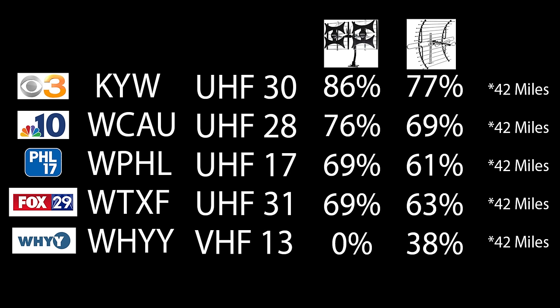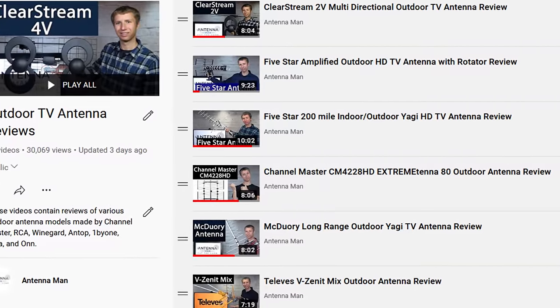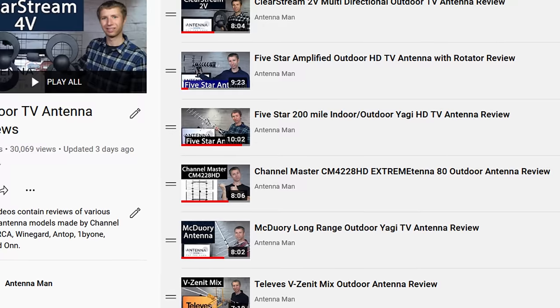Here are the results from the last two antennas I tested out on my YouTube channel. From left to right, you'll see the TV station, the call letters, the RF channel the TV station broadcasts on, and the results of the previous two antennas I tested. All of these TV stations are about 42 miles away with one mountain ridge between my home and the broadcast towers. You can also see the results of various other outdoor antenna models by checking out my other videos.